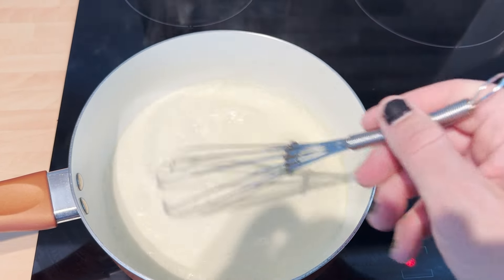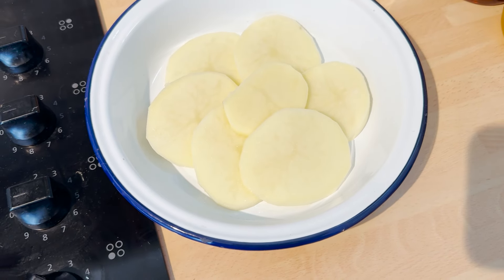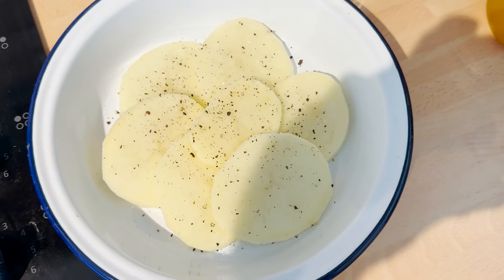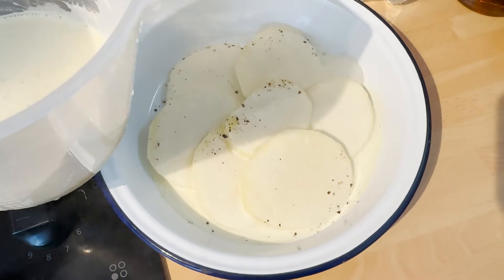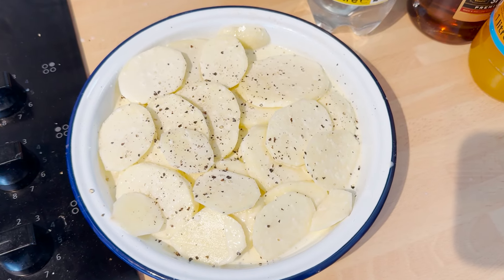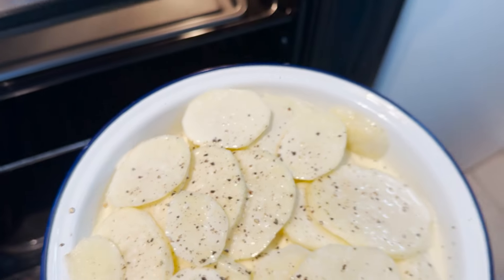Heat until steaming, give it a little stir every now and then. I've just peeled the potatoes — I've got two jacket potatoes for two people and I'm just going to cut them up finely. Once they're chopped, do a layer of potatoes, a sprinkling of salt and pepper, then put a bit of the creamy milk mixture over, and repeat the process until you've run out of potatoes. Then throw it in the oven at 160 degrees for a fan oven for an hour and a half.